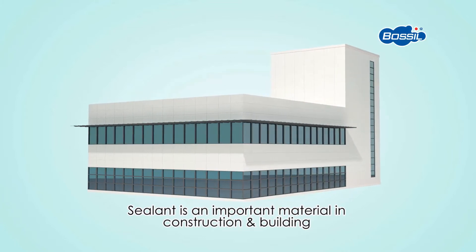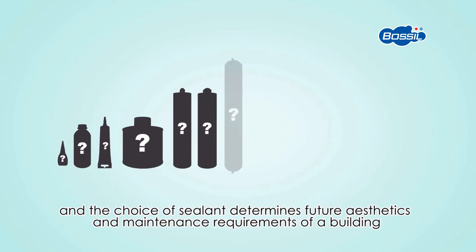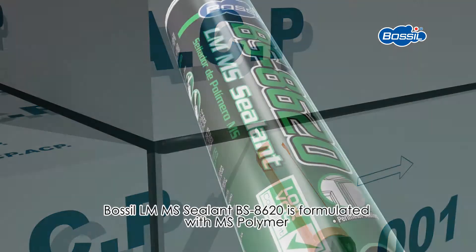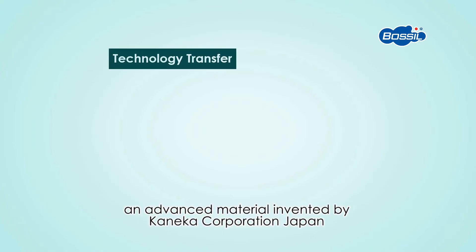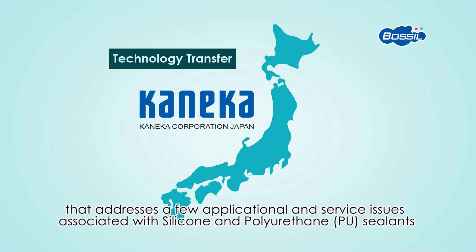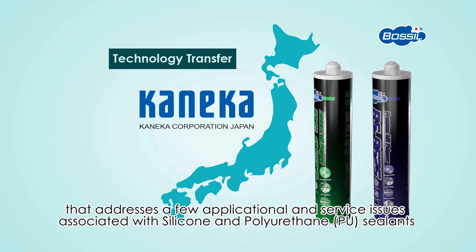Sealant is an important material in construction and building, and the choice of sealant determines future aesthetics and maintenance requirements of a building. BOSIL LM MS Sealant BS8620 is formulated with MS Polymer, an advanced material invented by Kaneka Corporation Japan, that addresses applicational and service issues associated with silicone and polyurethane sealants.